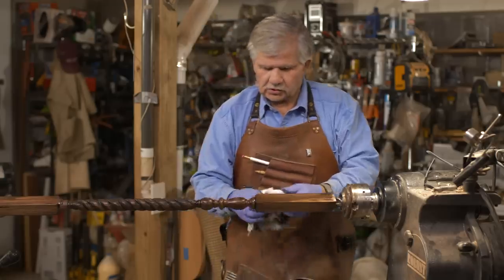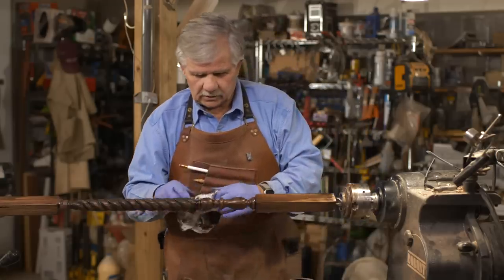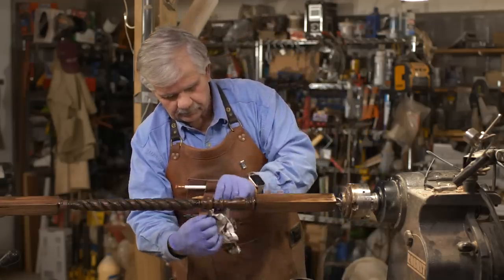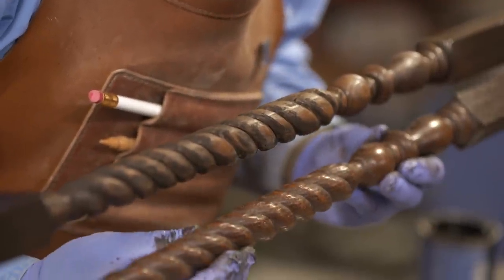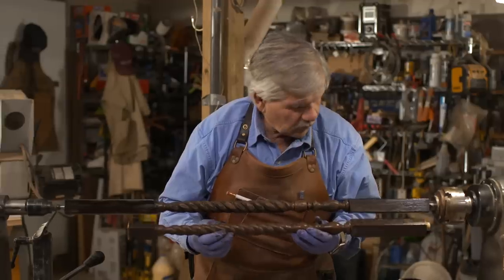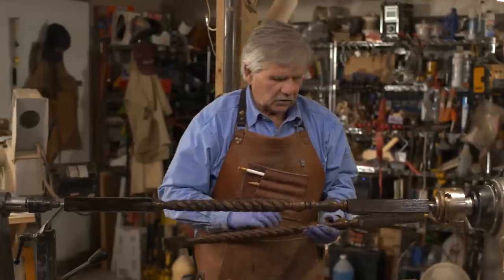A little tip: make sure you don't throw these rags in a pile in the corner, because it could cause a fire. There we go — we've got the stain on there, and now it's got to dry for a bit. I think it looks pretty good. It'll dry for a while, and then we'll put a coat on it and it'll be all done.